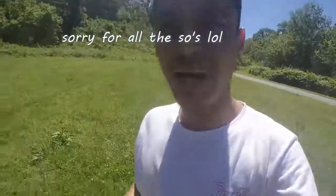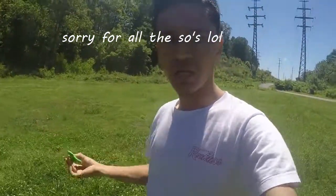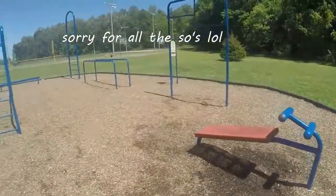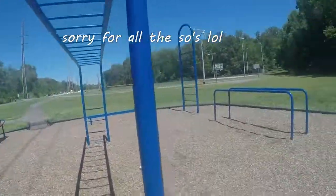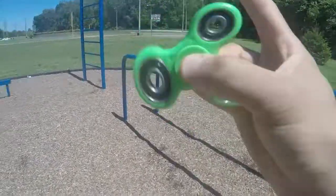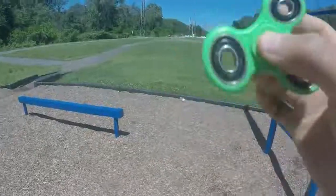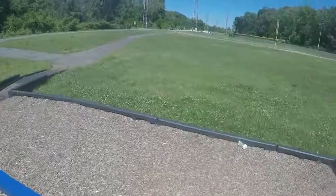I guess that is it guys for today's video. I'm not really good at doing tricks because I just got it, as you guys know. I just came to the park to do some quick workouts. If you guys enjoyed my fidget spinner video, please give this video a big thumbs up, share it with your friends, and subscribe to my channel to see more content. Thank you so much for watching guys, I really appreciate it — see you guys in the next one.